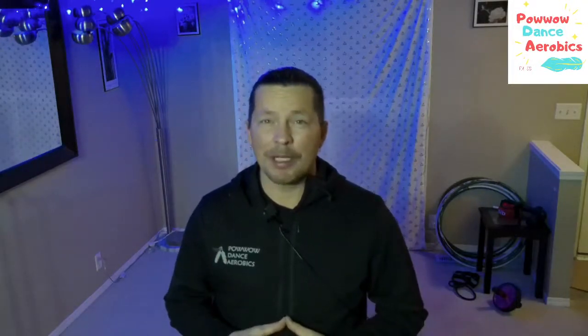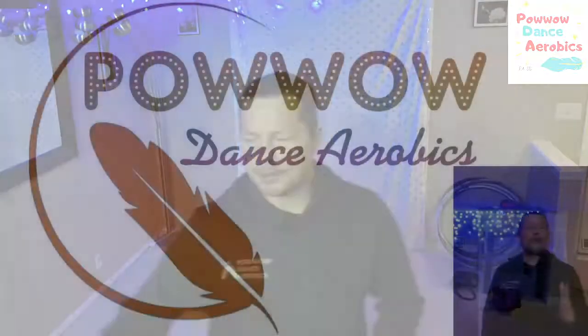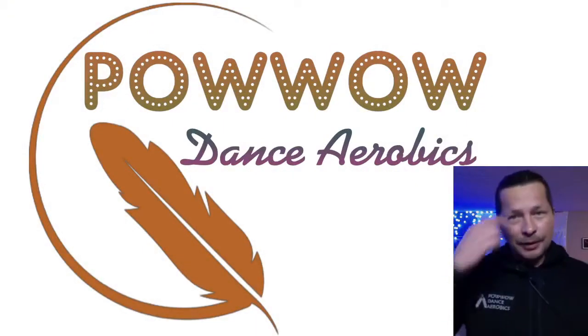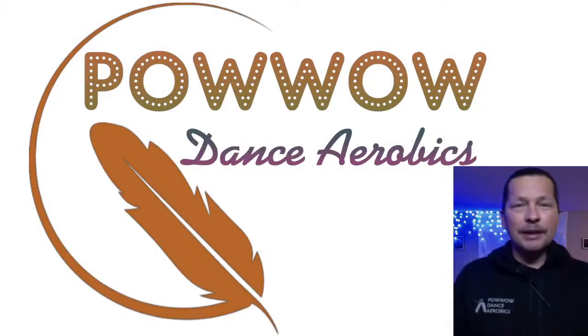Pow Wow Lifestyle came to a halt. Fortunately we had people like Whitney and the entire team of the Social Distance Pow Wow that kept their Pow Wows going. And also what I've done here is I've actually created a program called Pow Wow Dance Aerobics. If you guys aren't familiar with it by now, it's basically a program in which we use Pow Wow Style Dancing for fitness and wellness.